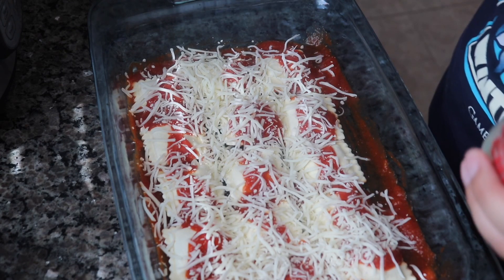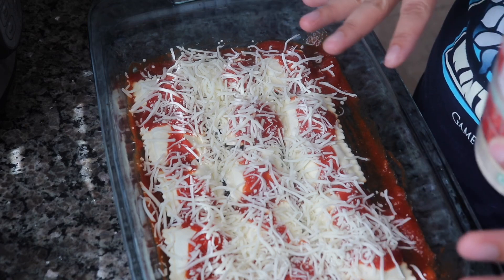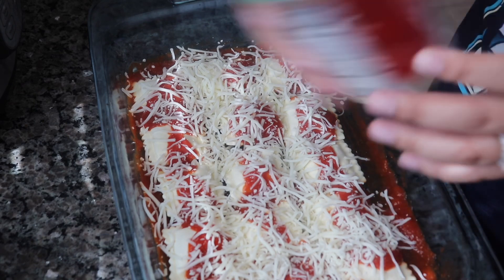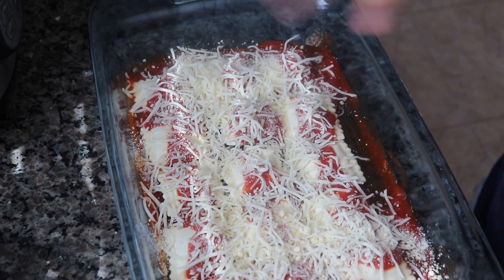And then it asks for half a cup of shredded Parmesan, which is optional. You can spread it out — I just have it like this and I just sprinkle a little bit on top and then keep layering.